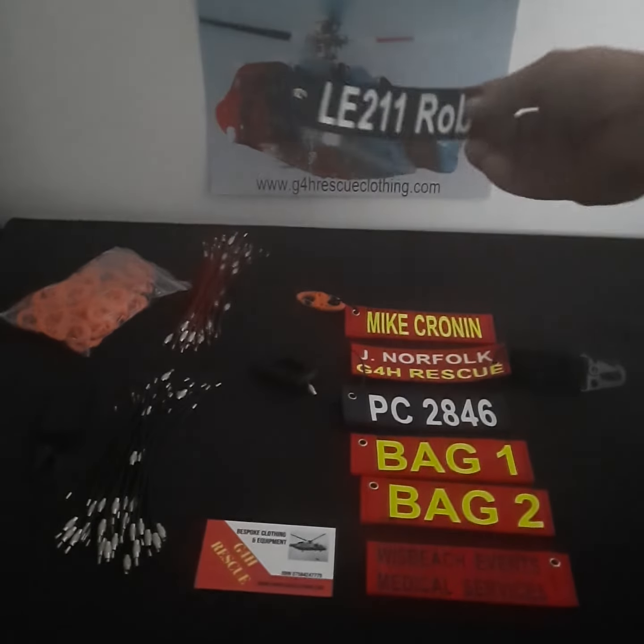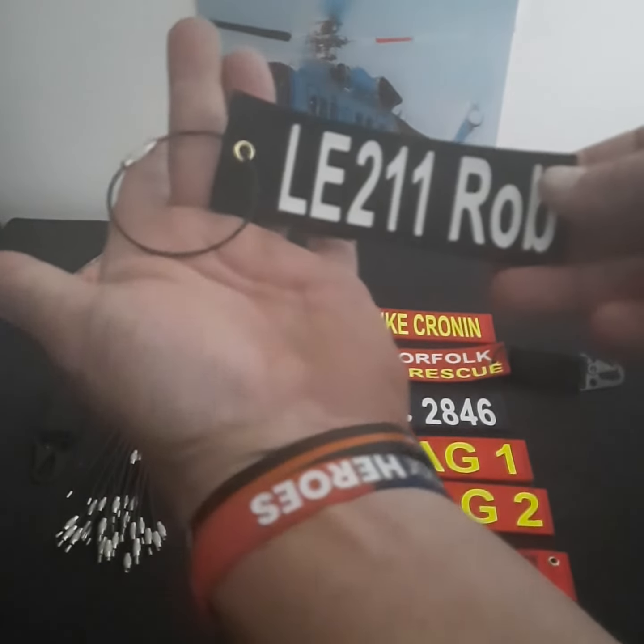What we have: we have a single-sided version — this is hook and loop on the reverse with an aircraft wire keyring.